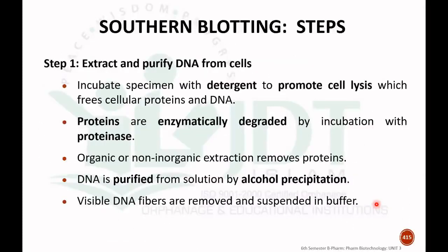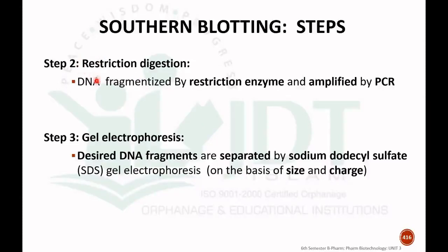The first step in detail is extraction and purification of DNA from the cell. We incubate the specimen with detergent to promote cell lysis, which will free the cell proteins as well as the DNA. Proteins are enzymatically degraded by incubation with proteinase enzyme. The proteins are then removed using different organic and non-organic solutions. The isolated DNA is purified from the solution by alcohol precipitation, and the visible DNA fibers are removed and suspended in a buffer.